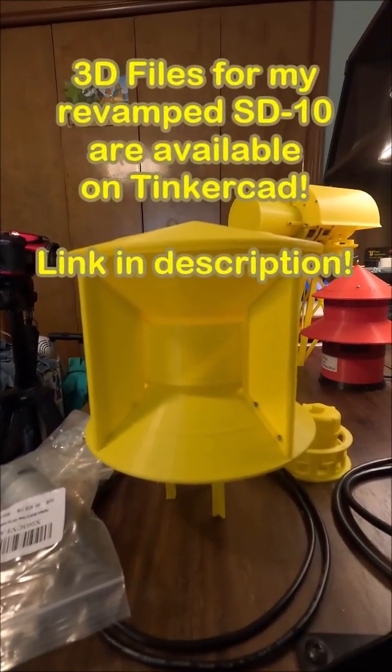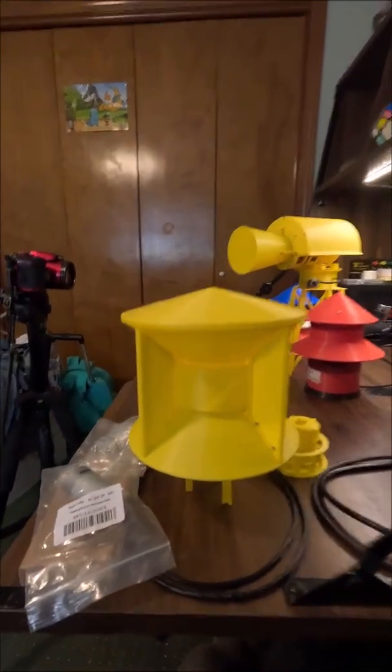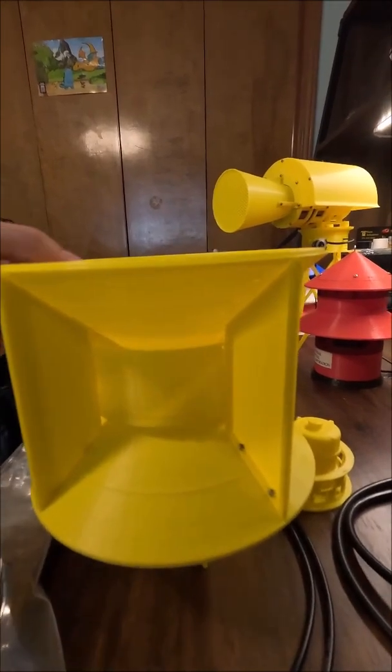Now yes, I have revamped this before and I'm doing it again. It took a lot of work to get this siren really good, so I think I finally got it to that point, but I just have to assemble it and make sure.